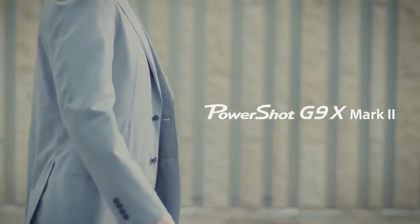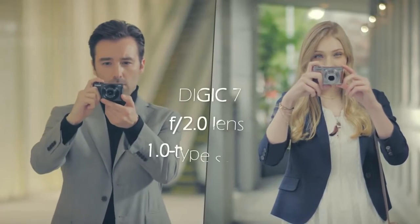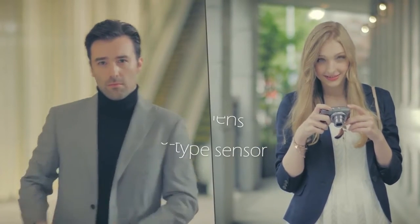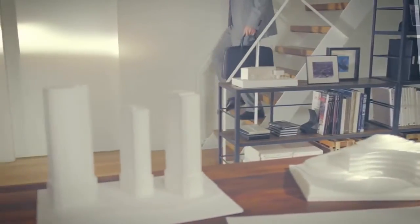Canon PowerShot G9X Mark II. Mirrorless camera. Product description. Packing a 1.0-inch type 20.2-megapixel sensor and a 3x zoom in a sleek body design that weighs 209g.